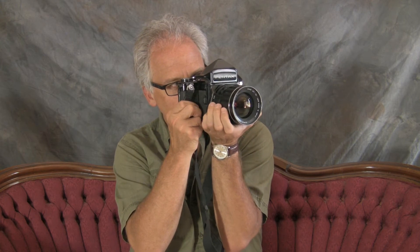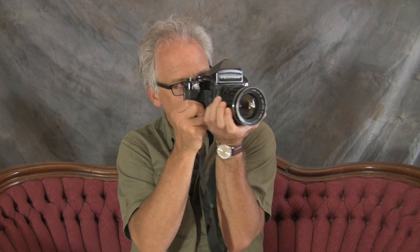The Pentax 6-7. This is a camera with a 75mm 4.5 lens, and it's a 120 camera. It shoots 6x7 negatives, but it looks like a regular SLR and it works like one. You just put it to your eye and you focus like you would any SLR, and it's a big beast of a tank of a camera.